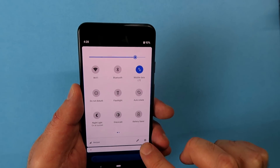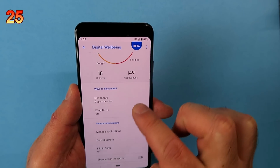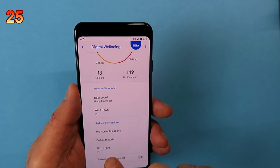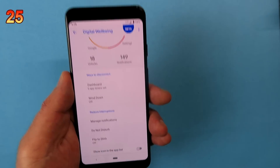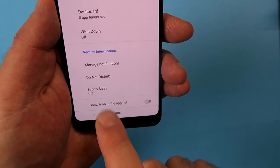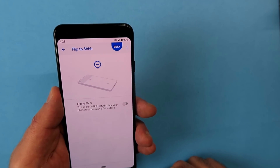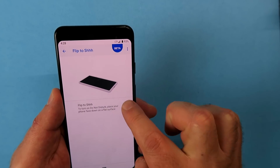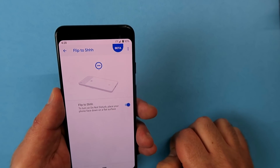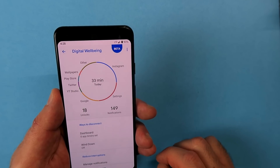Pull down from the top, hit the gear icon, and scroll down until you see Digital Wellbeing. Inside, scroll near the bottom and you'll find an option called Flip to Shush. Switch that on and whenever you turn your phone face-down, it activates Do Not Disturb mode — no notifications, no phone calls, nothing you've set in your Do Not Disturb settings.